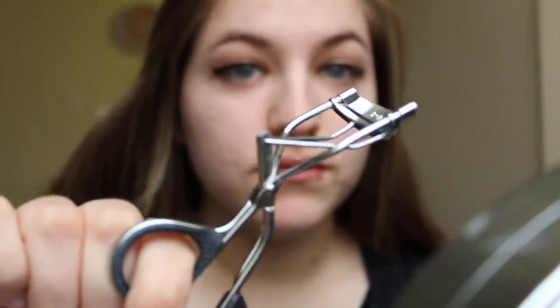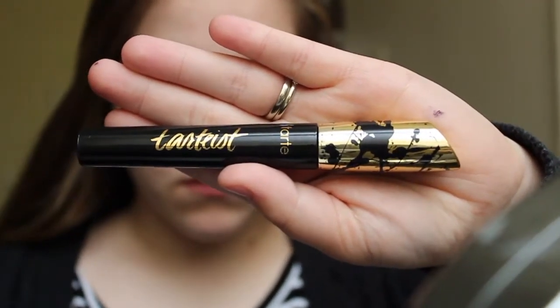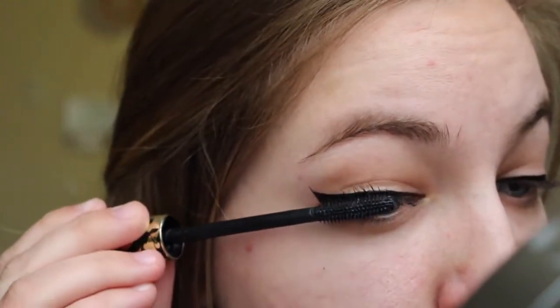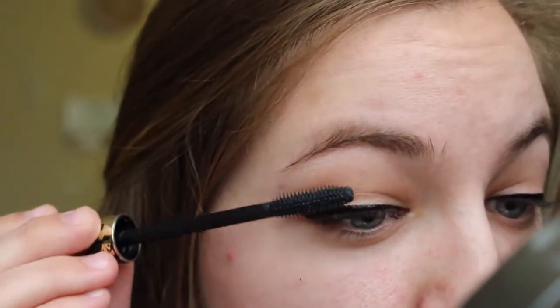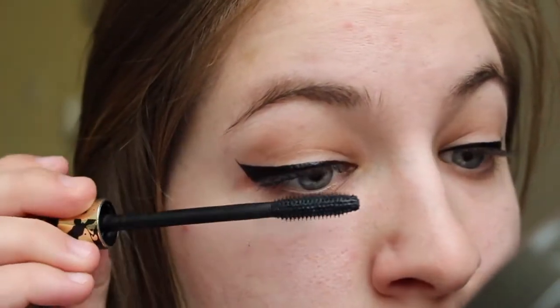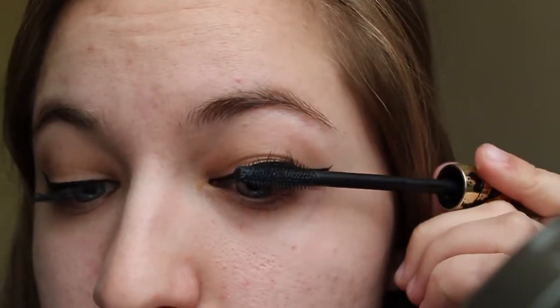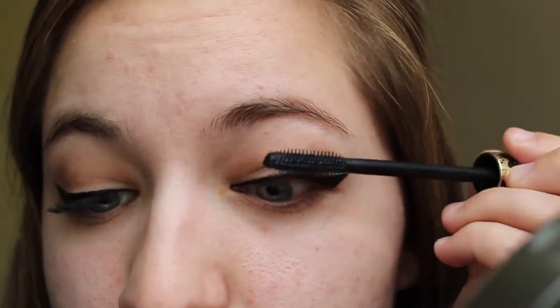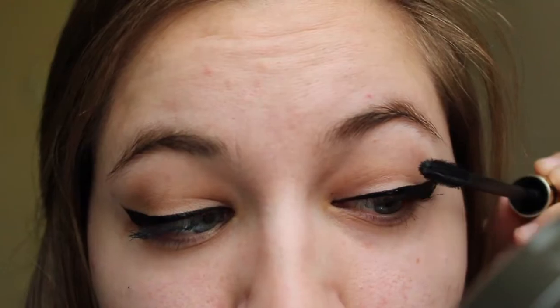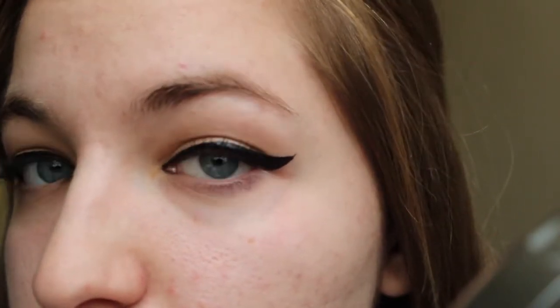I forgot to film this but next I just curl my lashes. For mascara I am using the Tardist Pro Mascara — I sped this up a little bit because it's basically the same thing. I'm just coating my lashes to get a nice amount on there just to really volumize my lashes. And there's the finished look with the mascara on my lashes.